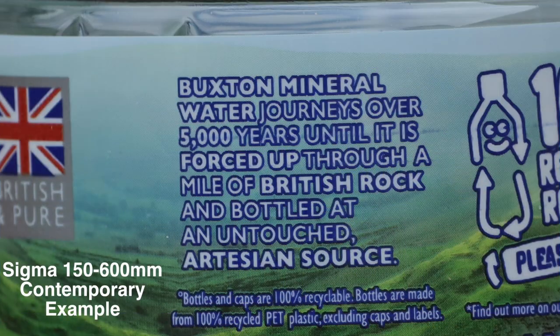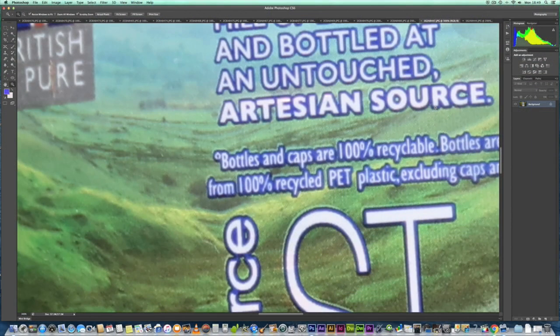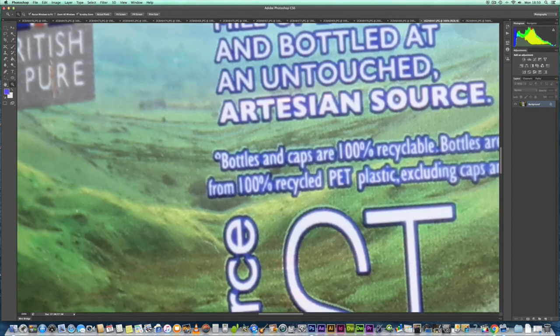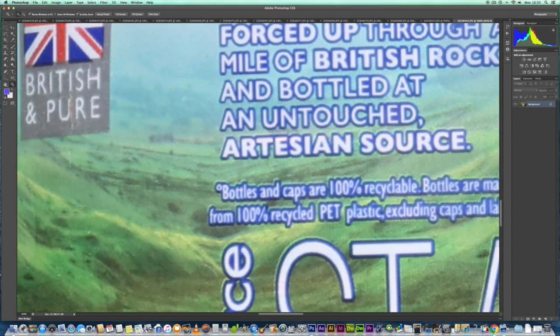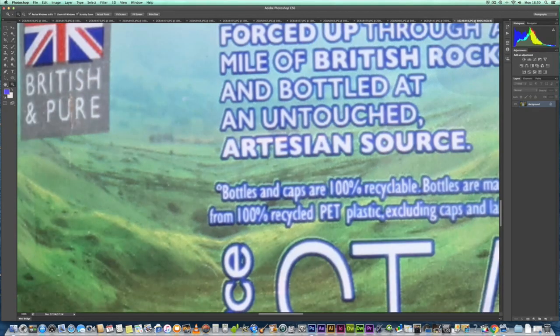If the 600mm RF gives similar results to the 800 RF, then the Sigma 150-600 and Tamron lenses are going to be sharper, with a better aperture at f/6.3 — significantly better than f/11 — letting in a lot more light. I have done tests to verify this. Clearly the RF 800mm isn't as sharp as the more expensive prime lenses like 2.8 and f/4. We can go in to 300% on this bottle if you want — and that's the image quality we're getting. The 100-400 gives very similar results.